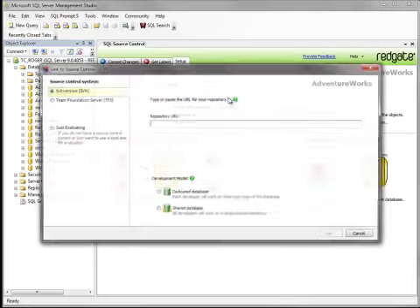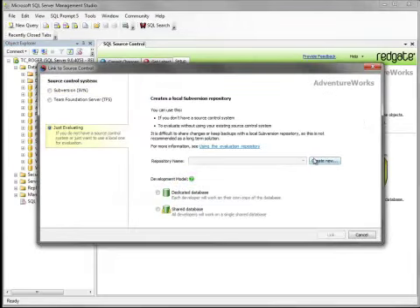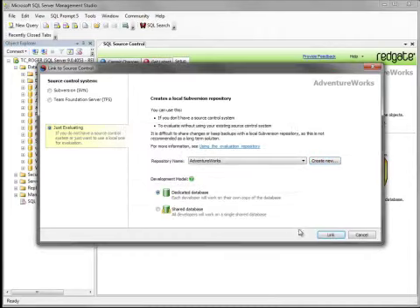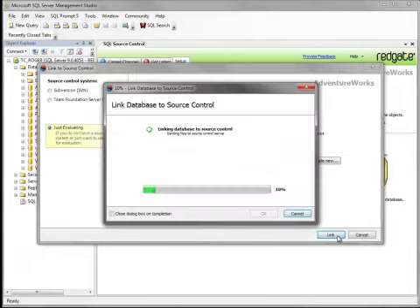You link the database to Source Control as normal and choose Just Evaluating. Here, you can create a new local Subversion repository with a couple of clicks, and link the database to it.